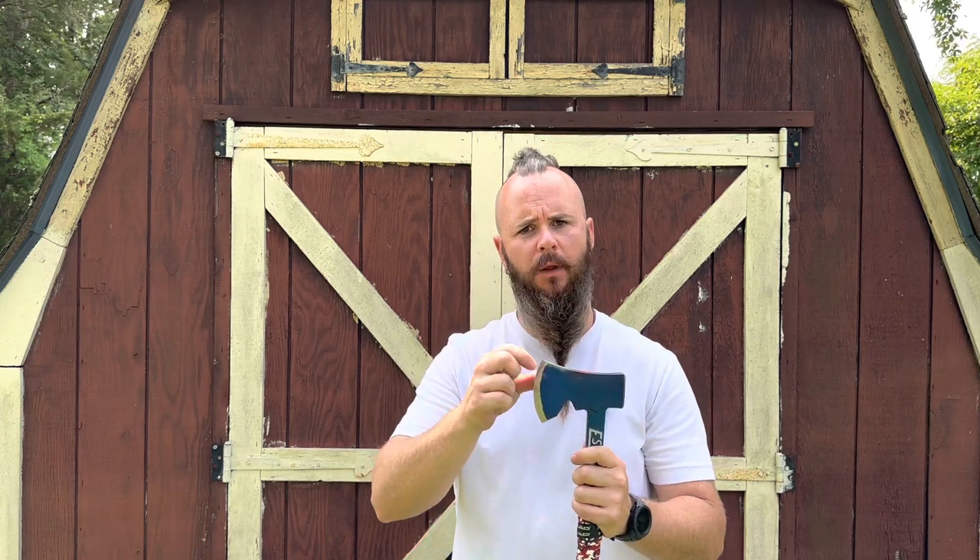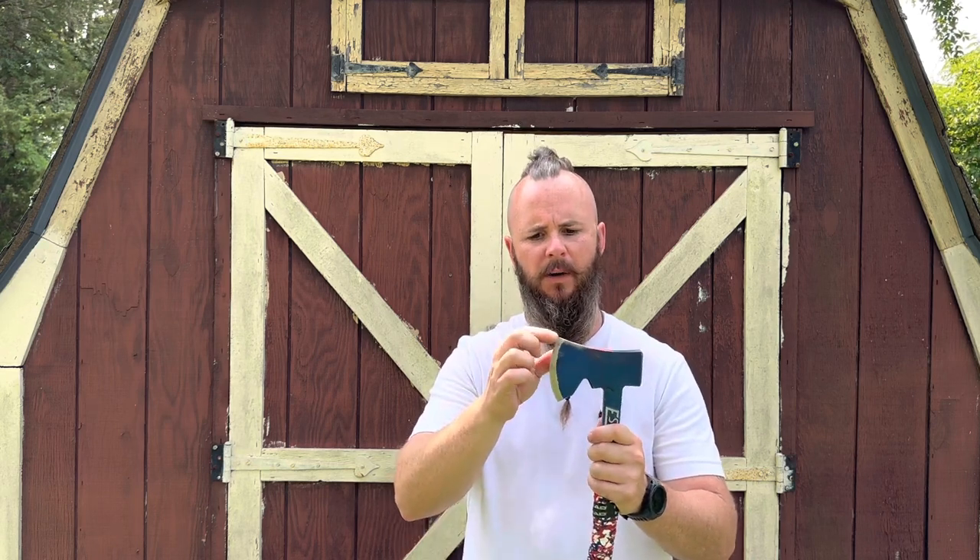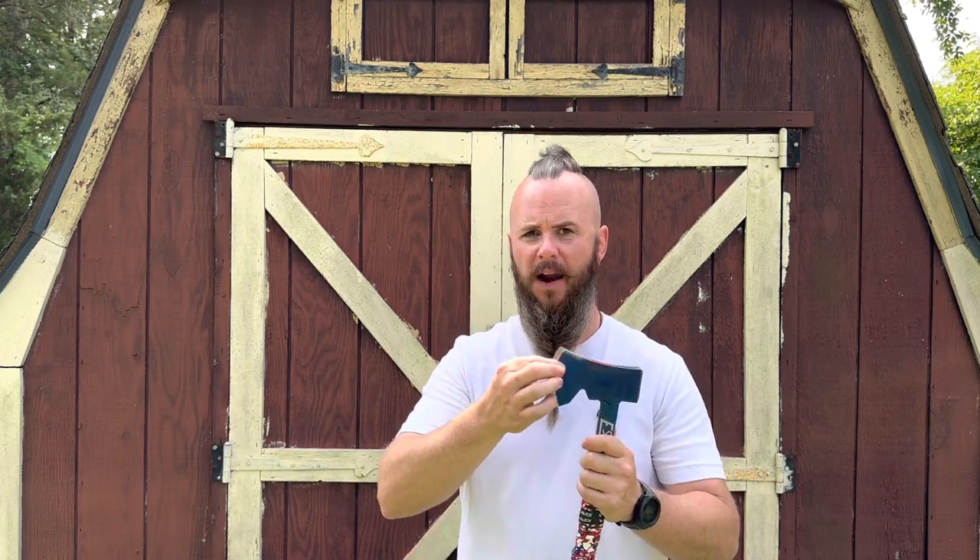I've thrown it a bunch and it's worked out great. One thing I noticed that I didn't post in the first video: I did have some edge rollover on the bit up here. I noticed it after I had done modifications — when I went to go throw, I noticed edge rollover. If you remember in my first video, I said this was a very narrow bit profile, so I was surprised when throwing that I wasn't getting edge rollover initially, but after throwing it more I did end up getting it at the top.